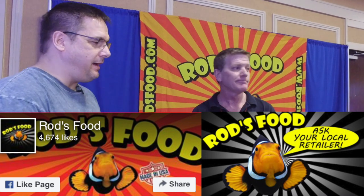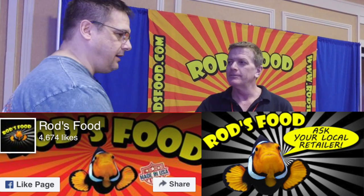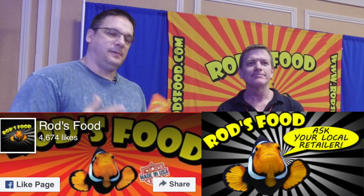We'll get you a sample of the plankton. Rod, I don't want to take too much time — you definitely have people coming by. I appreciate you talking to us and we'll let everyone know about Rod's Foods. Thanks very much.